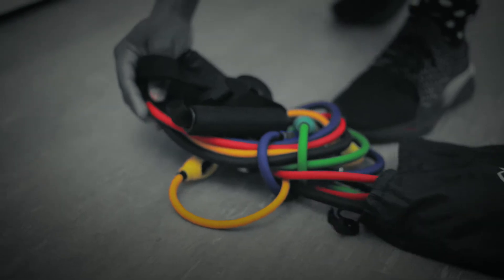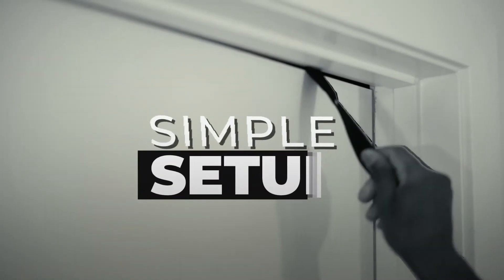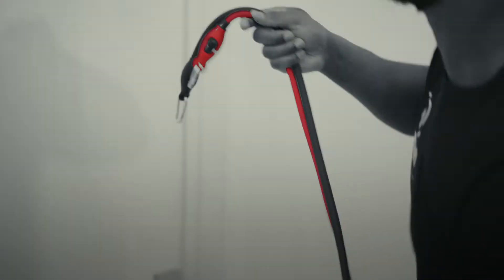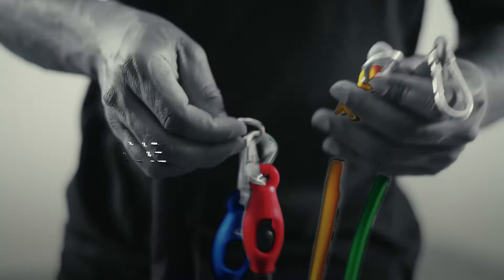Do you miss the gym? With the Bee PhysioFit bands, no more excuses, as we just brought the gym to you. With the simple setup, the Bee PhysioFit bands will change the game with its portable design.